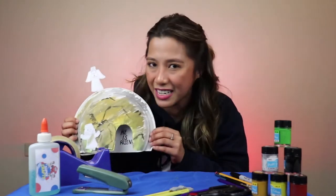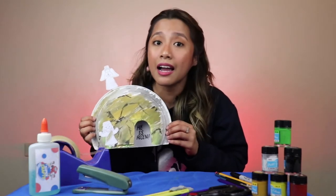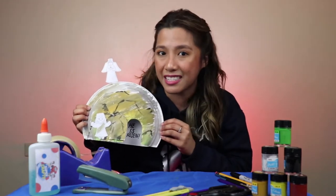This craft will remind us that we are victorious because Jesus is alive and risen. Ano-ano nga ba ang kailangan para magawa ang masterpiece na ito? (What do we need to make this masterpiece?)